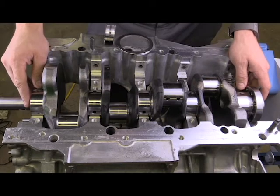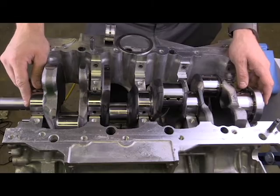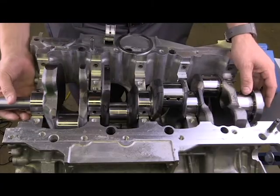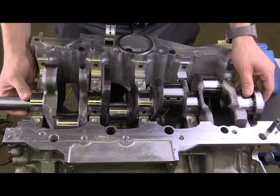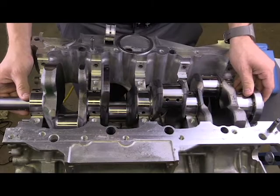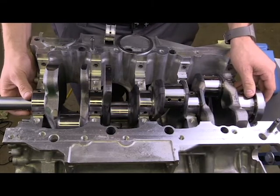We're going to talk about some of the forces acting on a crankshaft and some considerations we need to take when inspecting the block and the crankshaft together. As the engine begins to accelerate, the crankshaft has a tendency to move towards the rear of the block. At the front, the crankshaft will begin to accelerate and it tends to move towards the back of the vehicle.